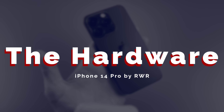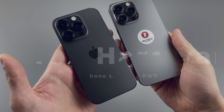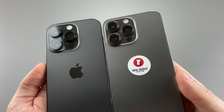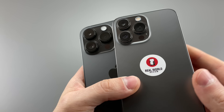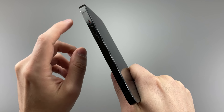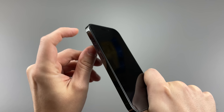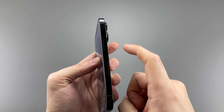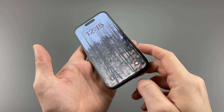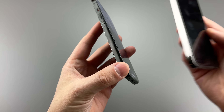Now that the boring but exciting part is over, we can talk about the phone and my experiences with it, starting with the outside. We get a new purple color, but I chose Space Black, which is slightly darker than the graphite iPhone 13 Pro that I have. Looking at the side of the phone, we get normal side and volume buttons, a silent switch, and a 5G antenna on US versions. Since I have the US version, I don't get a physical SIM card, leaving us with only eSIM support.